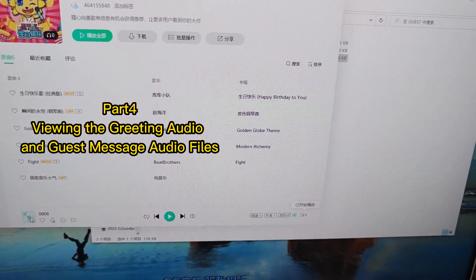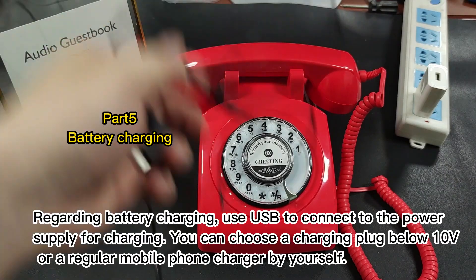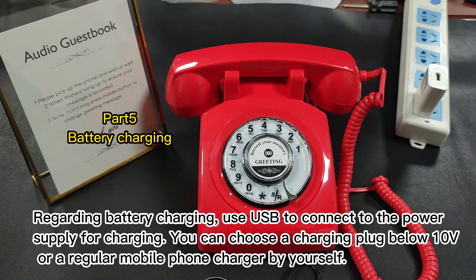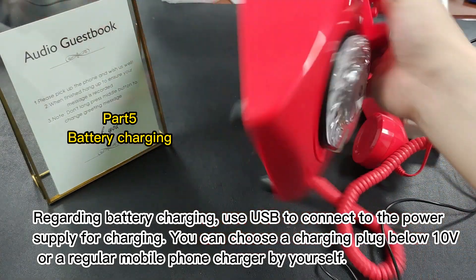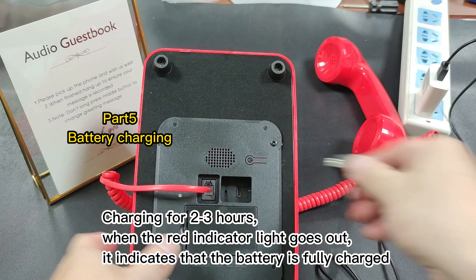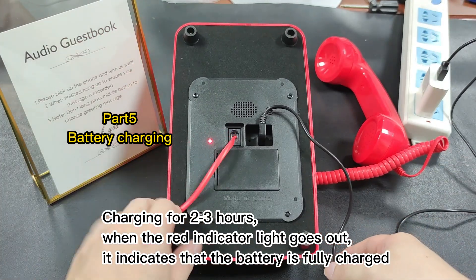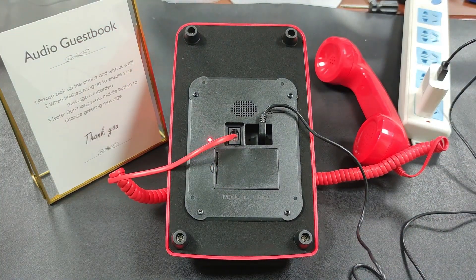Hi. Happy wedding. I wish you a happy day. Love you. Regarding battery charging: use USB to connect to the power supply for charging. You can choose a charging plug below 10 volts or a regular mobile phone charger. Charge for two to three hours; when the red indicator light goes out, it indicates that the battery is fully charged.